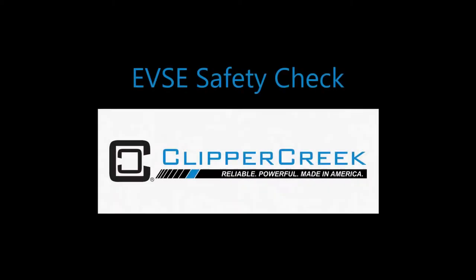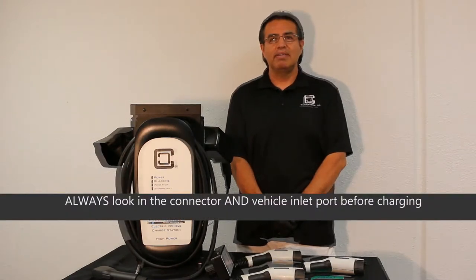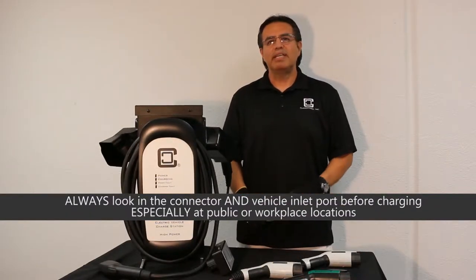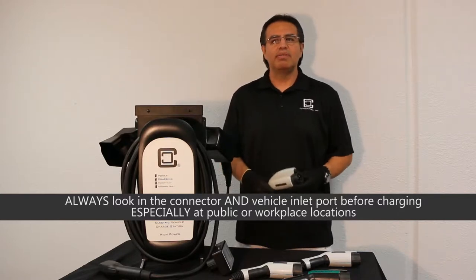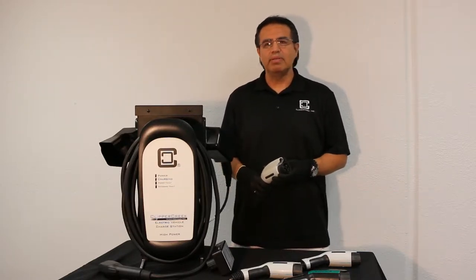Hi, my name is Jose. I'm a technician here at Clipper Creek and I'm here to talk about a few different conditions of our charging stations.